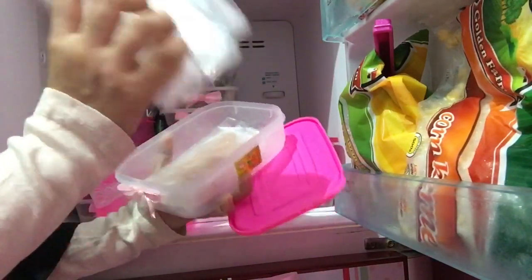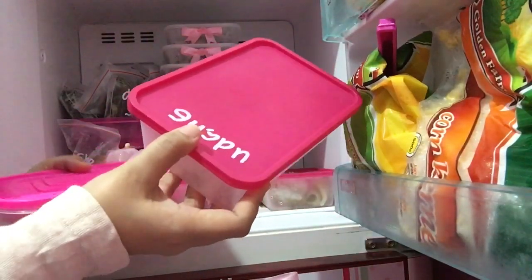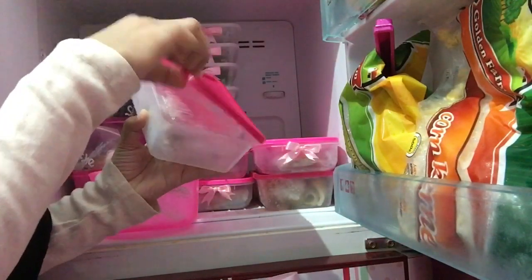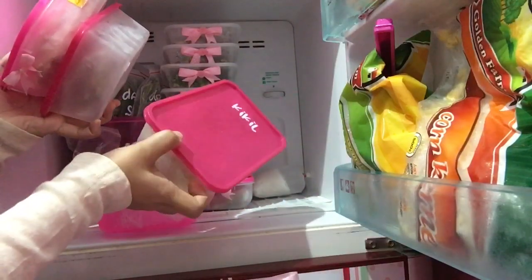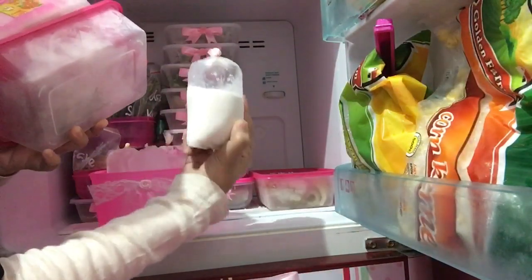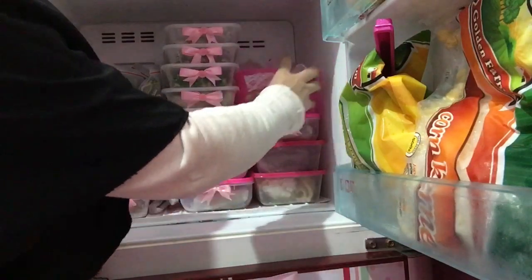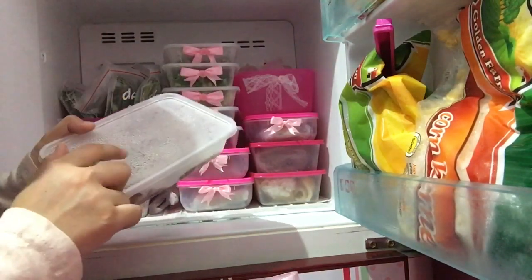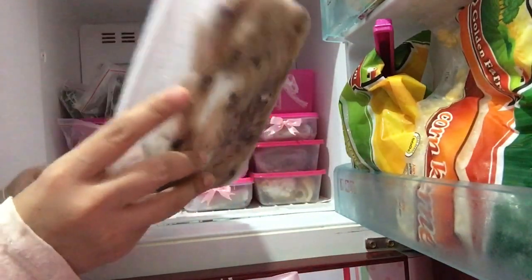Ada dada ayam fillet, terus di sini ada udang. Mami tetap plastikin kalau lagi rajinnya. Terus yang ini ada kikil, ada namanya juga, dan di belakangnya ada santan beku. Nah untuk yang di sini ada cumi — kalau di Pontianak bilangnya sotong ya. Mami bagi dua bagian: yang ini bagian kepalanya, yang ini bagian badannya.